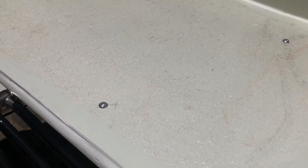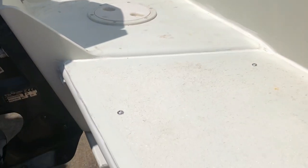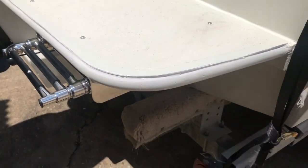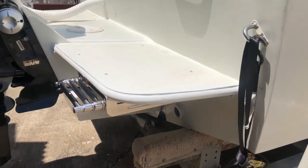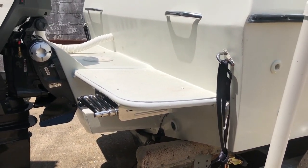I set the top of the swim step on caulk or sealant. I laid the bead down on every piece of aluminum and then set the top on it without clamps. After it was cured, I came back and drilled and tapped some holes just to make sure it doesn't move, but I didn't want metal on metal — I wanted a cushion type feel, and it came out well.